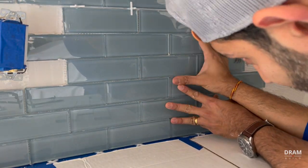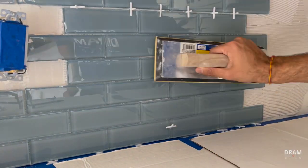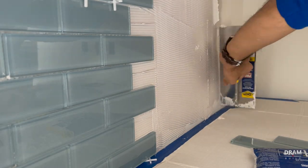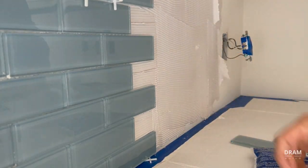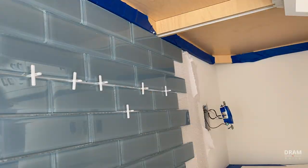In this case we're using adhesive to lay our tiles because we're using glass tiles — they're light and they have a mesh backing, so it works perfectly. But there are several different types of adhesive or thinsets available, so make sure you do your research before tackling a project like this.